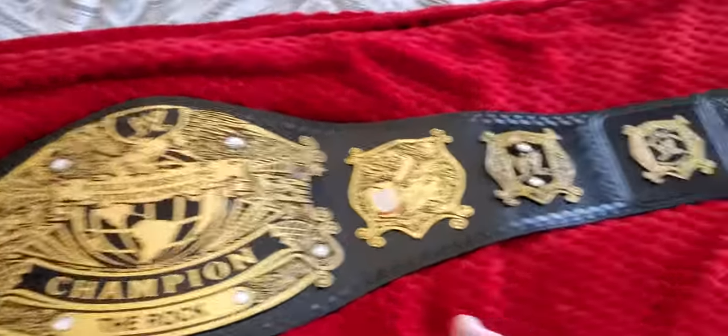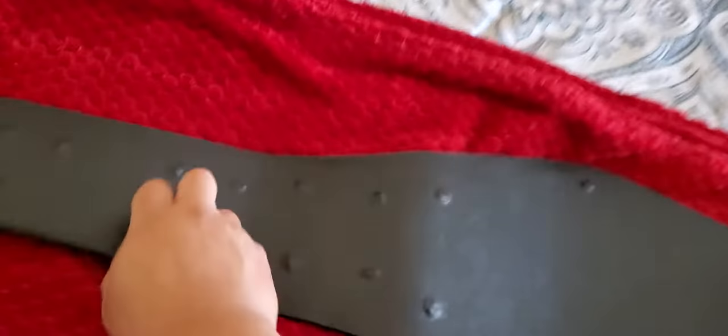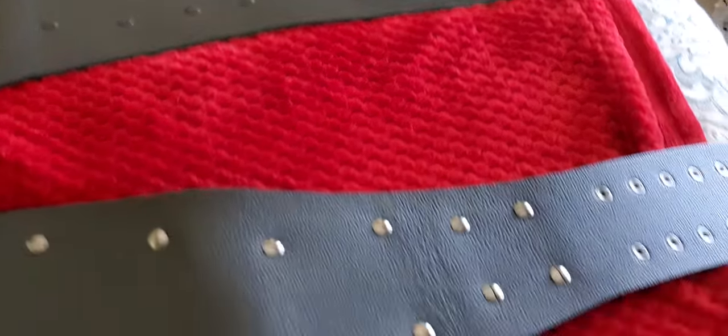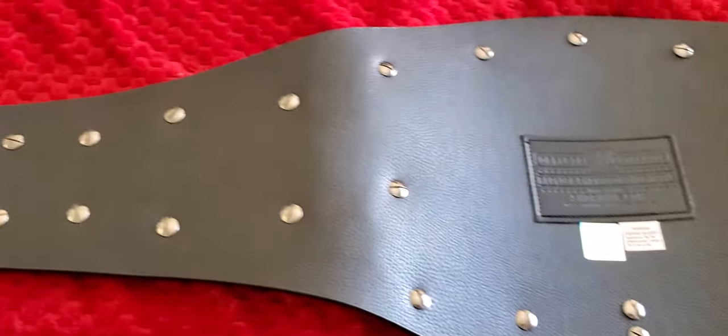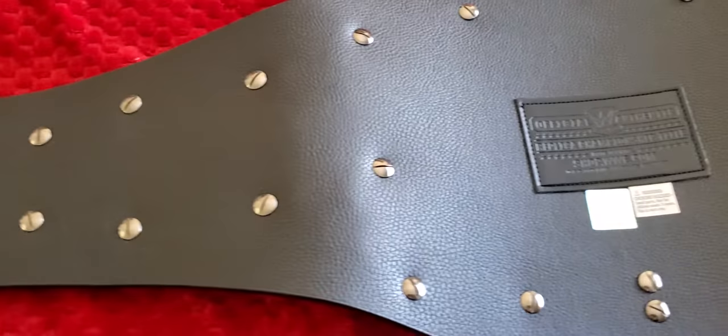On my Version 1 'Made in Pakistan' belt, you can see that they have covered the screws. But not on the Version 2 from the WWE Shop, which is interesting. If you check out some of the other belt videos, like the Hardcore Championship one I mentioned, they actually had the screws covered on that one.